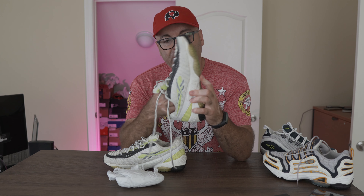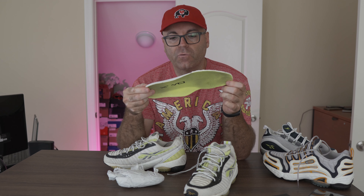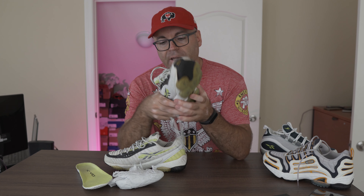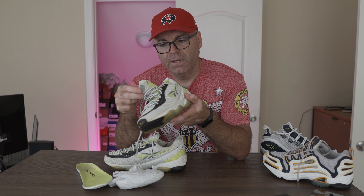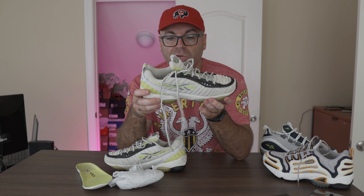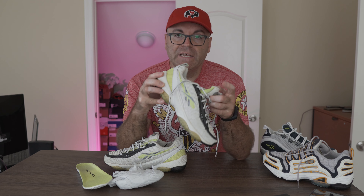Let me pull out the insole — this is again the original DMX insole inside. Very anatomically correct, as I mentioned before, with arch support right here. These are great, I love them, and they have them pretty much in all the shoes at the time. And man, when you put these on feet they feel like you're on clouds. Those of you that are familiar with the DMX system know exactly what I'm talking about.